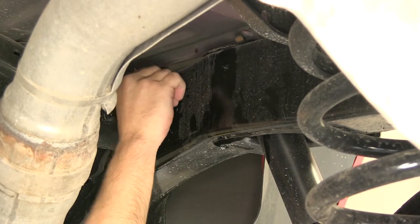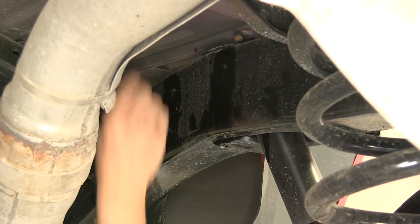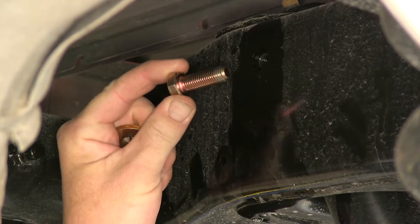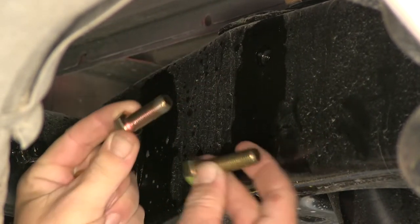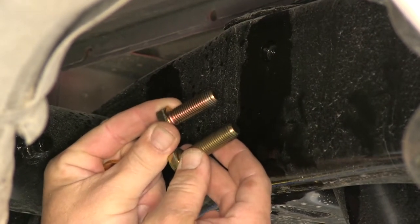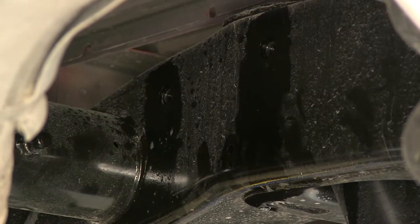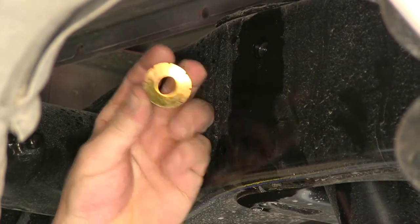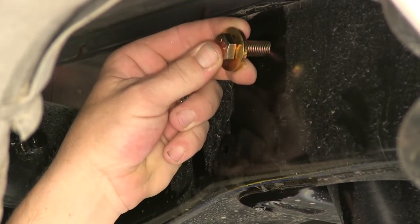Now that we've got both weld nuts cleaned out, let's take a look at our attachment hardware. For the rear fastener it'll be a 12mm bolt, but it's a shorter bolt, as our longer 12mm bolt will go in the forward attachment point. Each of these bolts will get a conical tooth washer. The teeth of the washer will face the bracket, as it will go onto our bolt, through the bracket, and into the weld nut.